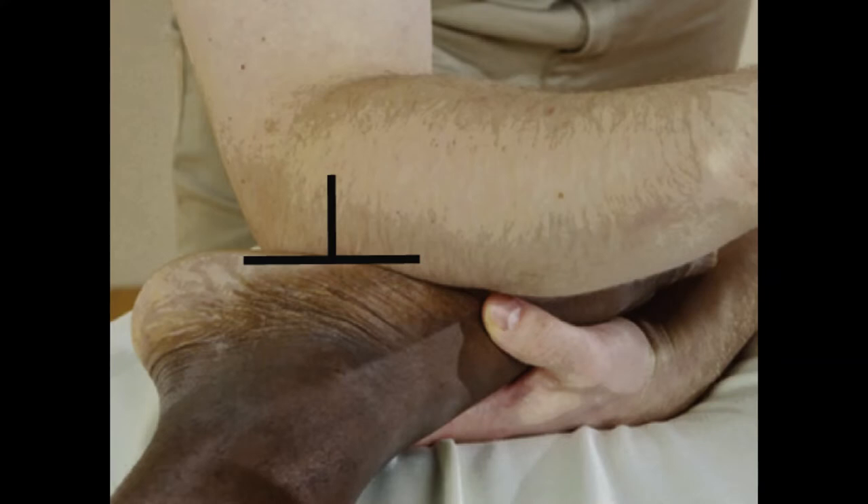Looking at another compression method — pushing straight down, perpendicular. There's approximation, which is pushing ends of the tissue together, pressing tissue against another tissue. Direct pressure techniques are often used interchangeably with static compression and ischemic compression — we're not moving the tissue, we're just pressing down into it.